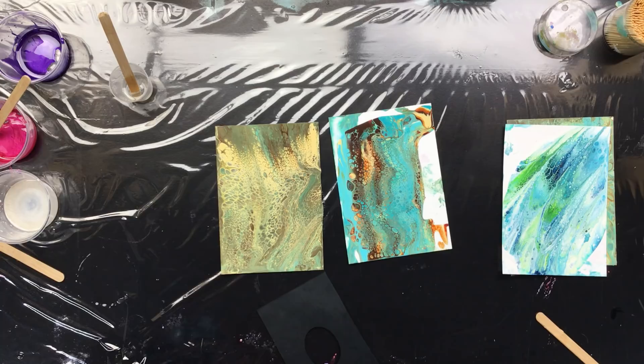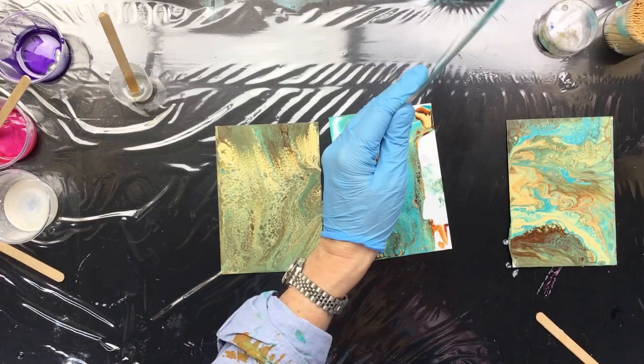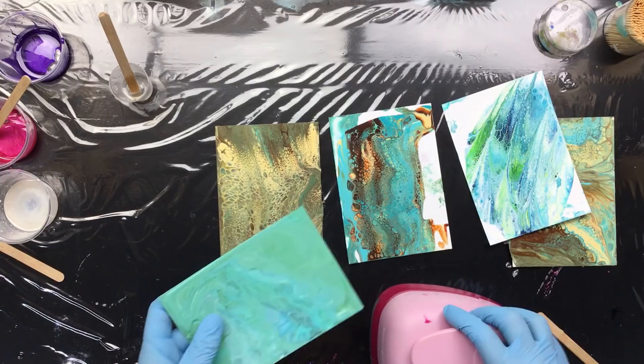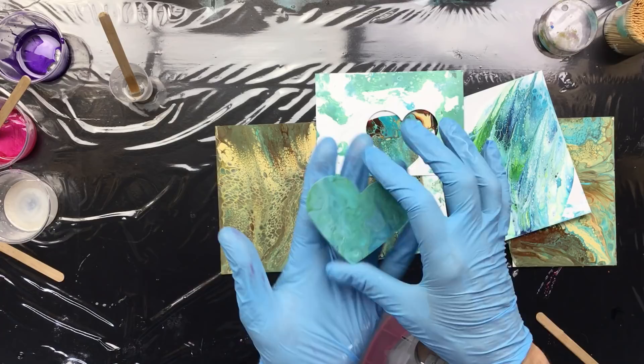Someone asked what I mean by punching — this is a punch, and this is a really big one. See my hand? It's a big heart shape. I'll grab something less precious to demonstrate. I open up the punch so I can see what I'm going to punch out, more or less determine which section I want, and then just punch it — and there you go, a beautiful heart.